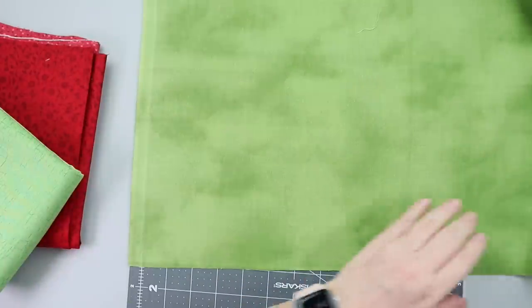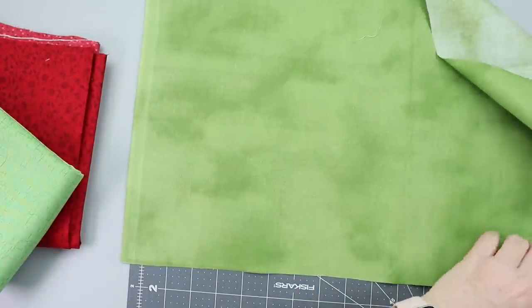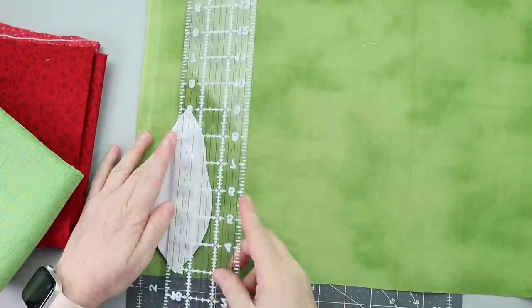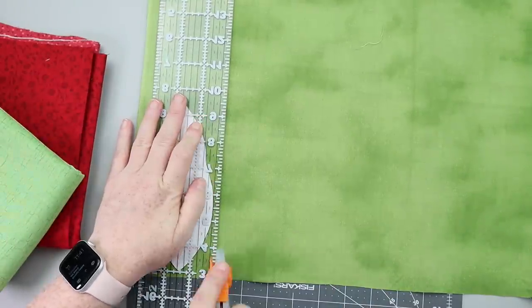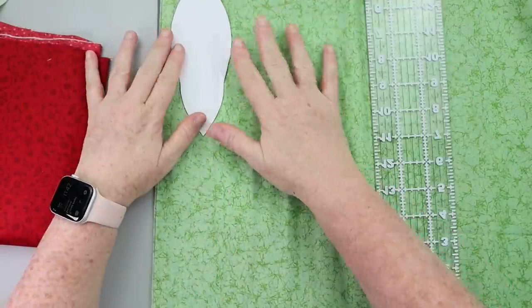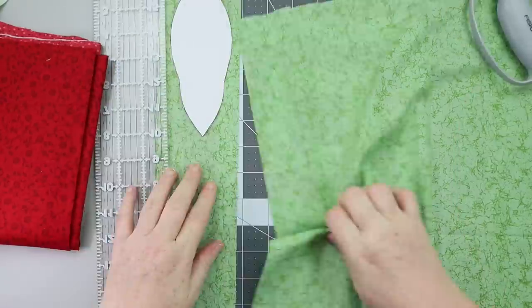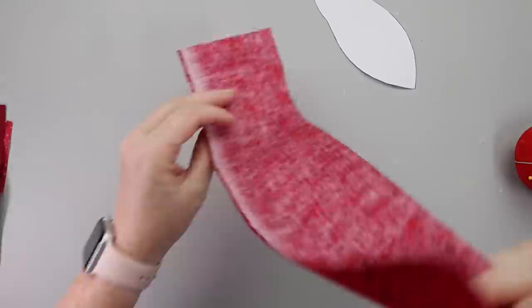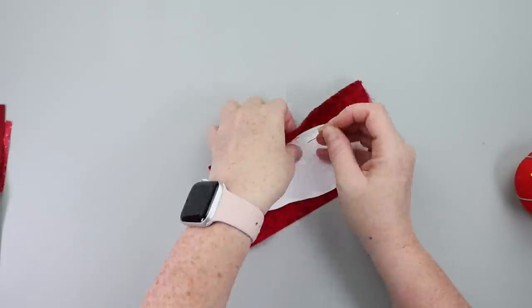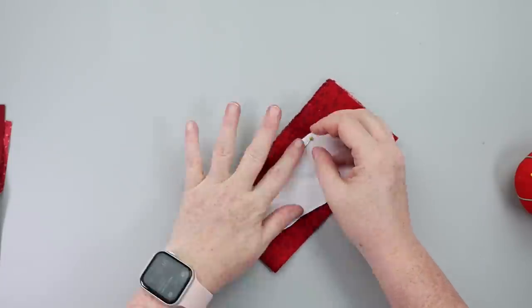Now it's time to cut the fabric. I ended up getting three-eighths of a yard of each of these fabrics, which was way more than I needed, but I actually have a Christmas DIY in mind so I'm getting dual projects out of this fabric. The three-eighths worked out great width-wise to just cut these strips and I was able to get two slices cut per strip of fabric.